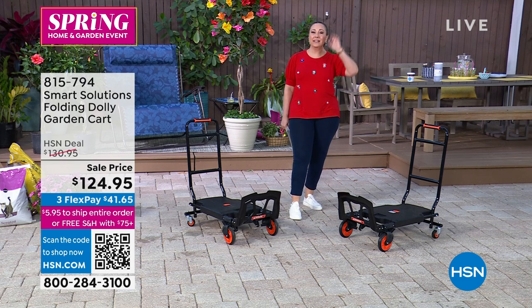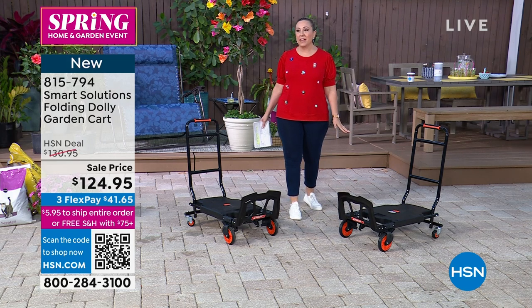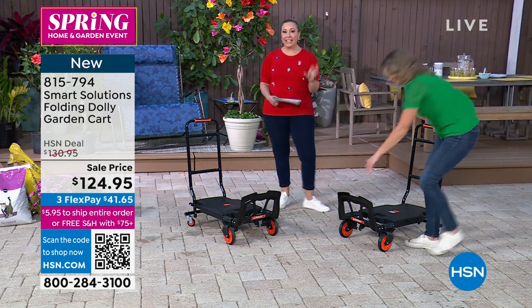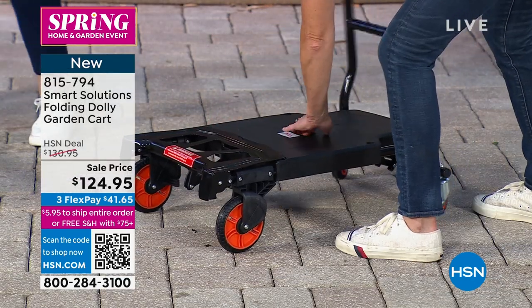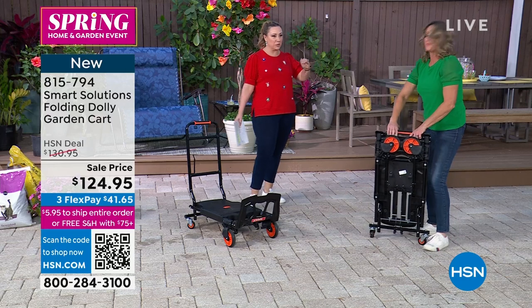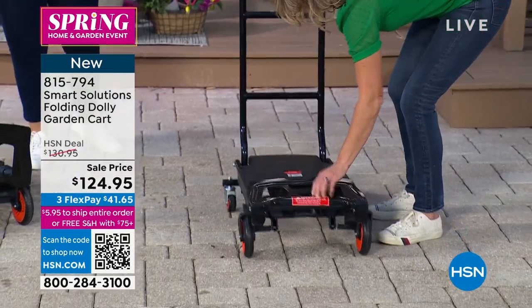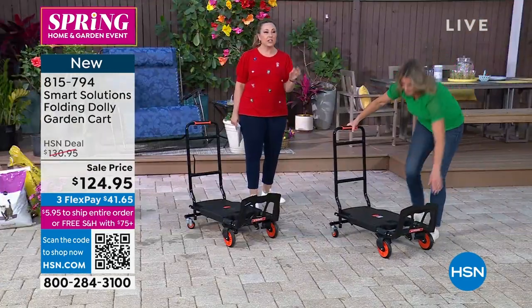Carrie has brought us something else from Smart Solutions — this is a folding dolly garden cart. Carrie is a landscape designer, an incredible gardener. I follow her on Facebook and her lawn is just amazing, but there is a lot of carting around to do, and I have never seen anything like this.